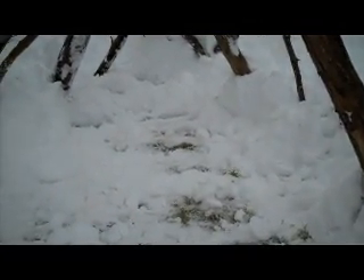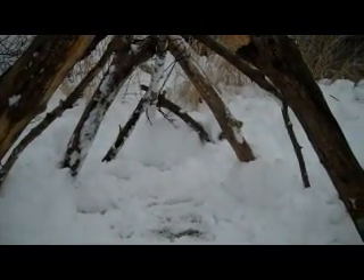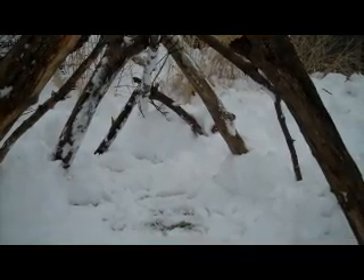I've cleaned out the bottom of my shelter and piled up some of the snow on the sides. So now I'm ready to get a tarp on it and move in, see what it looks like.